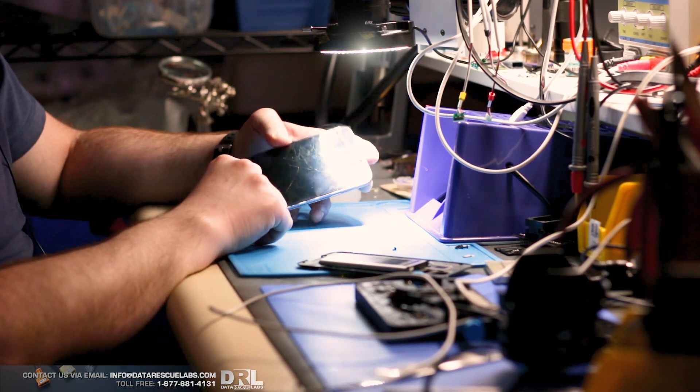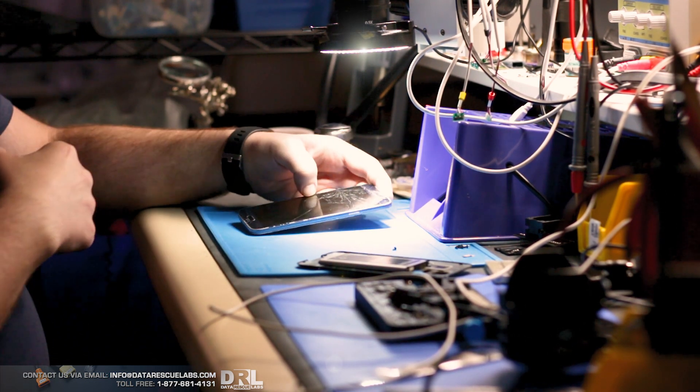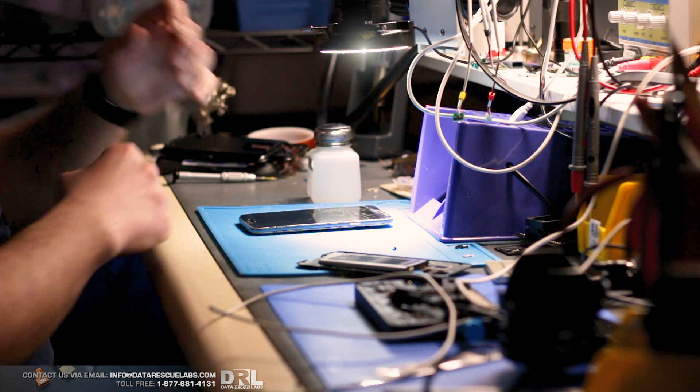I've already attempted UFED on this phone and unfortunately I was not able to get into this phone because of the firmware revision. So the only option we have left at this point is to take it apart.